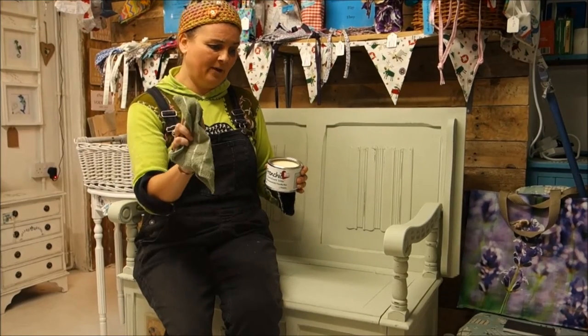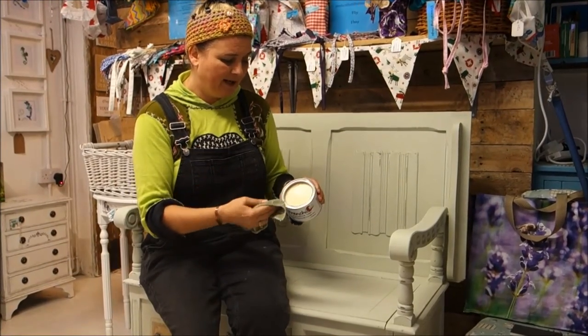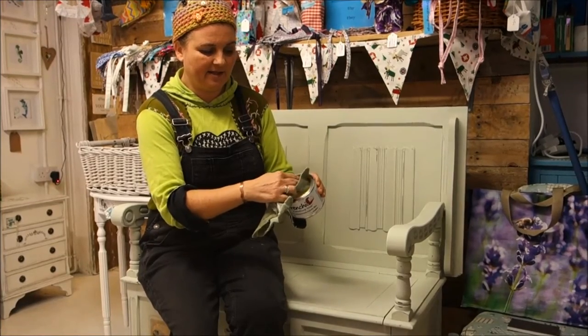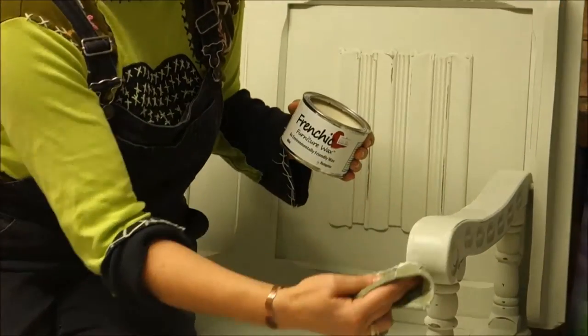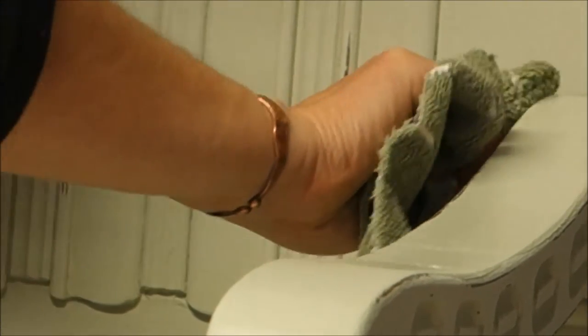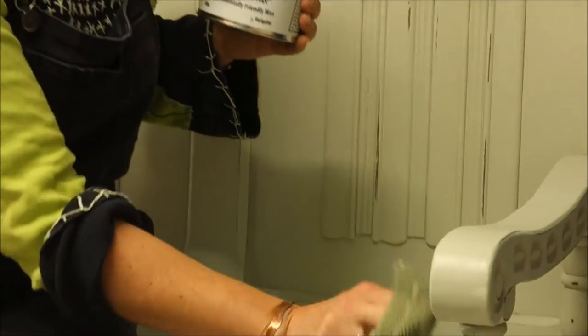I'm going to use a normal buffing rag — this is an old tea towel cut up. You can use a brush, but I personally prefer the rag. What's brilliant about Frenchic is there are no toxins, no odour, no smell — I don't have to do it in a room with windows wide open. I'm going to use my buffing rag to smooth it on over the whole piece, then leave it for about 20 minutes to settle and harden. It will soak into the piece of furniture and you don't really want to start moving on to the next stage until it's settled.